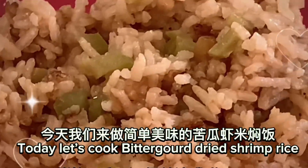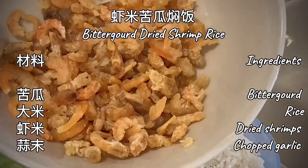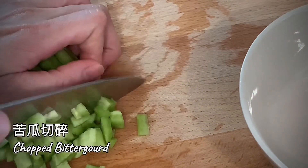Today let's cook bitter gourd dried shrimp rice. Let's start now. Ingredients are rice, dried shrimp, bitter gourd and chopped garlic. Cube the bitter gourd.